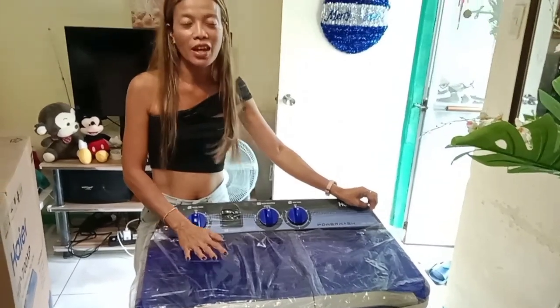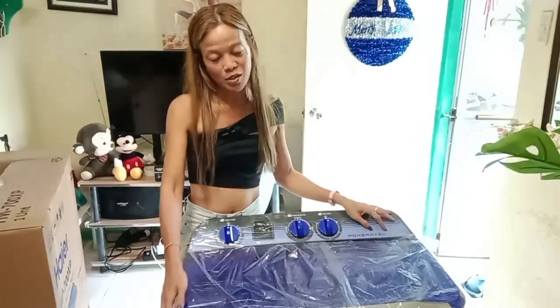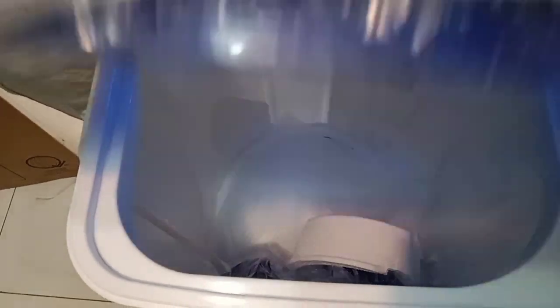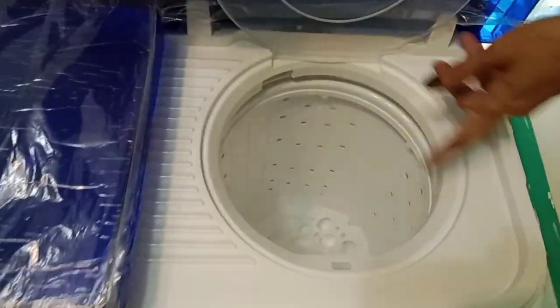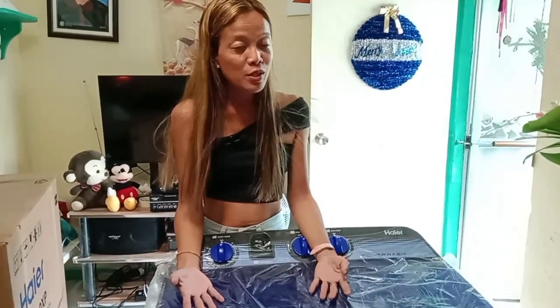This is the one. They had a sale so I paid not so expensive because it was discounted. This part here is for making the laundry — it's manual, not automatic, because automatic is very expensive. And this here is the dryer. I think I can wash about seven kilos of clothes in this washing machine.